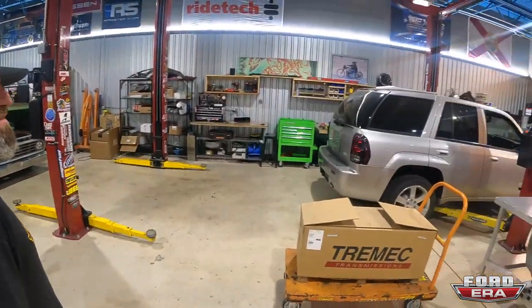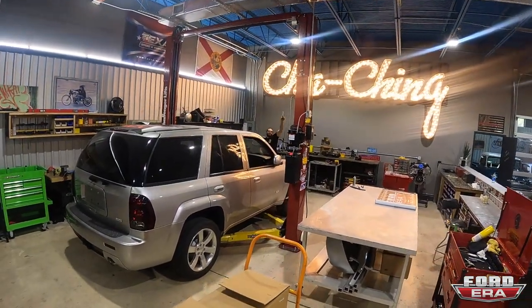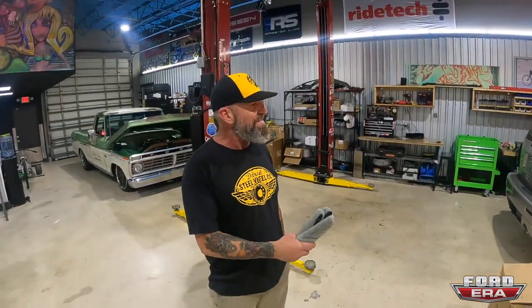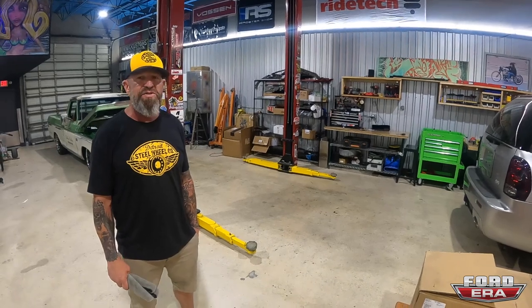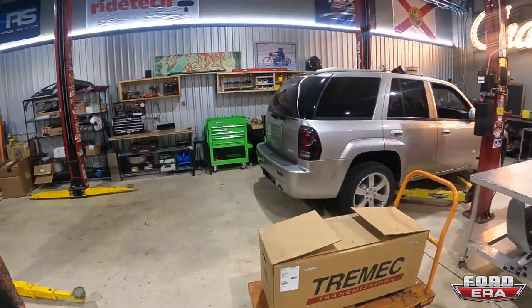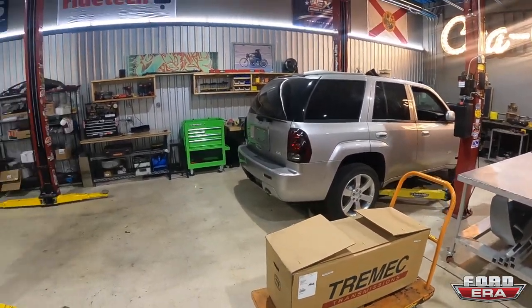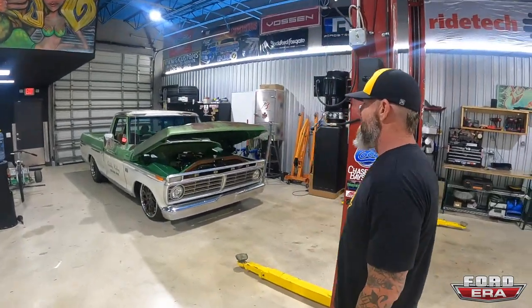There's Andrew over there — say hi Andrew! This is a supercharged all-wheel drive SS TrailBlazer. Should make some pretty big power. I always love the way those looked — that's awesome. Let's get to the goodies!